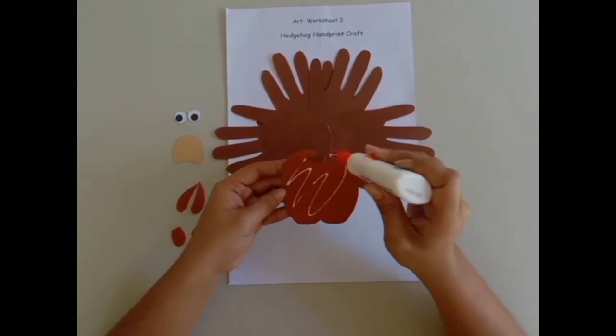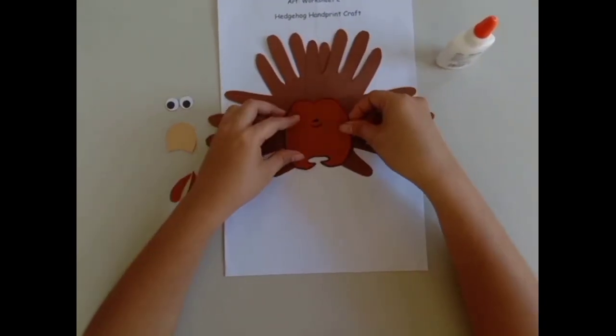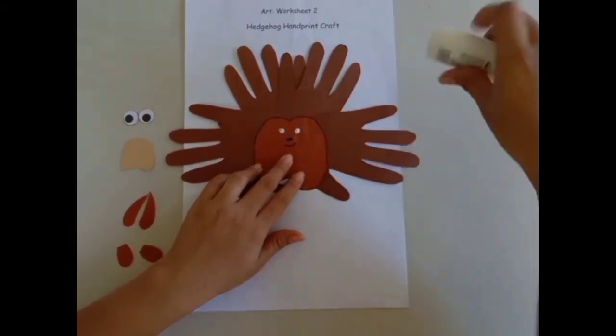Next, glue the light brown paper in the middle. This is the body of the hedgehog. Then, glue the cut-out eyes above the hedgehog's nose.